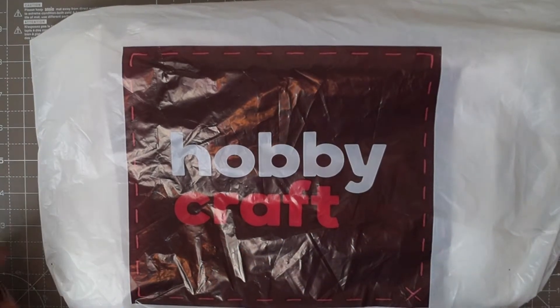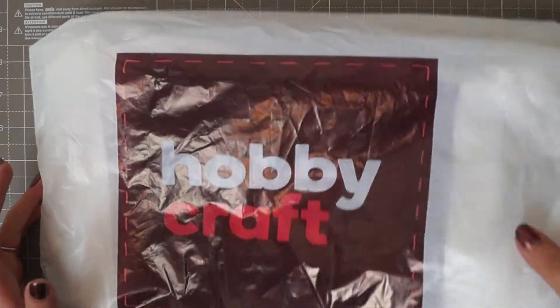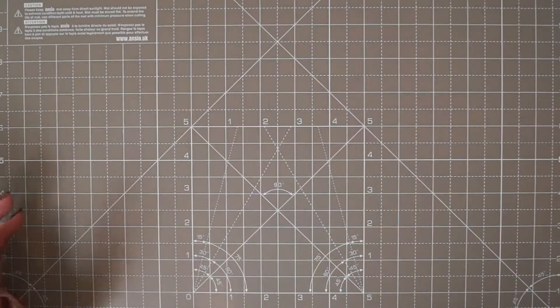Hello, I have another haul for you today. This time it is from Hobbycraft. It's quite a small haul and to be honest, most of the things that I picked up were just basic craft essentials.